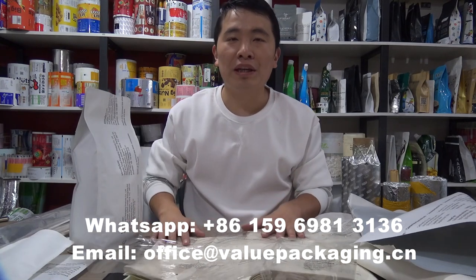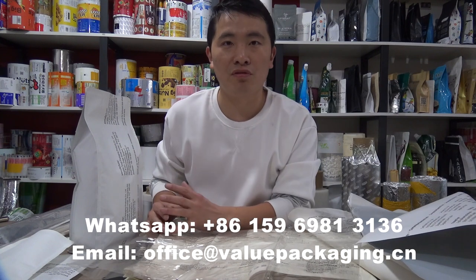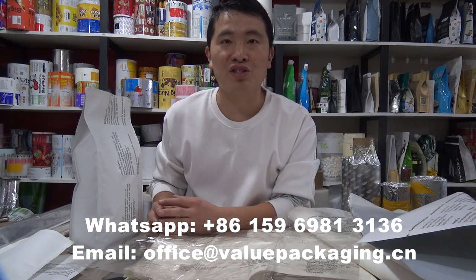Okay, that's all we have to talk about. You may reach us for further assistance if you have any further questions. Thanks.